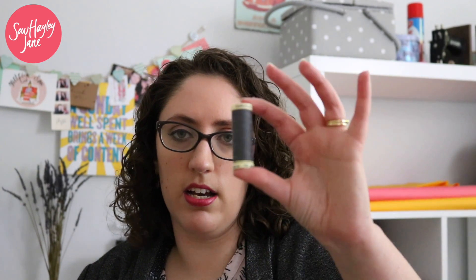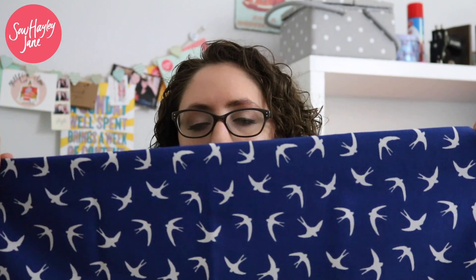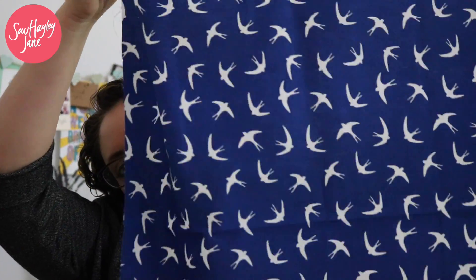Obviously every month there is a reel of Gutermann thread that matches the main fabric. The medium and the mini box each had a length of this beautiful swallow print poplin — it's 100% cotton in this royal blue colour, which is lovely, really soft and beautifully drapey. The mini box has one metre and the medium box has two and a half metres.